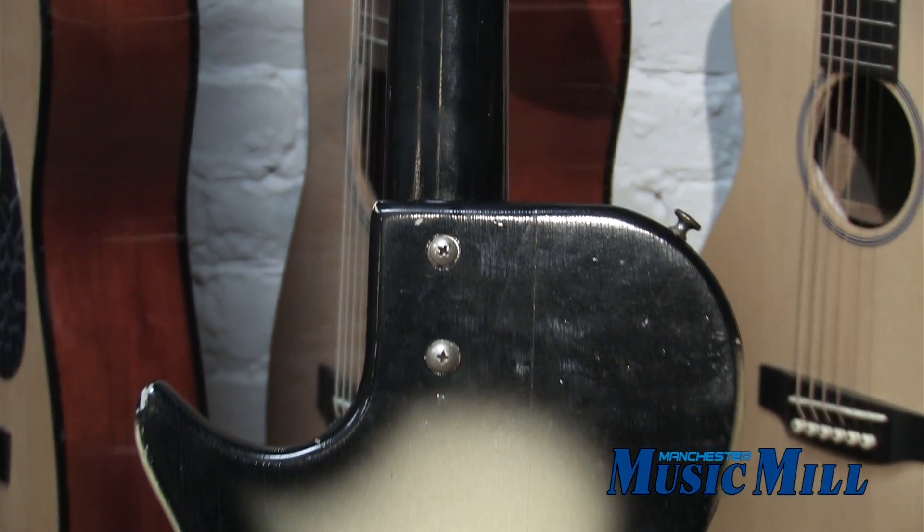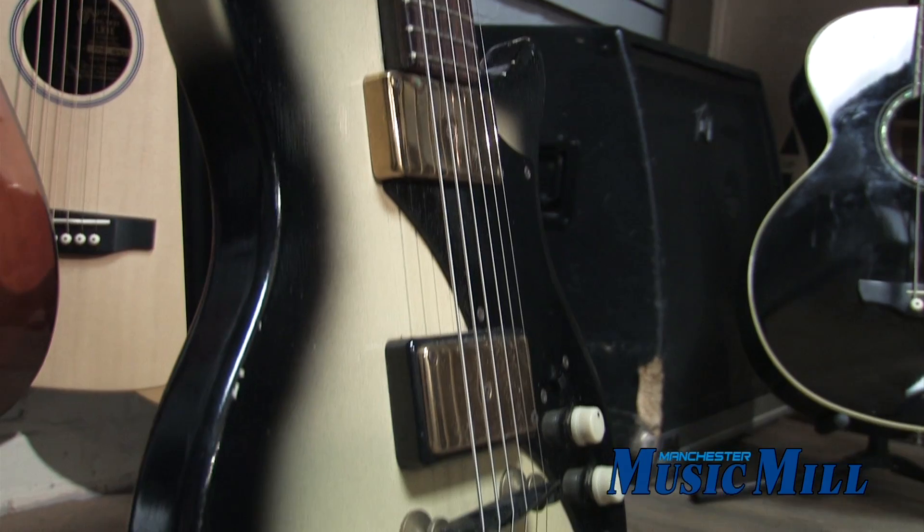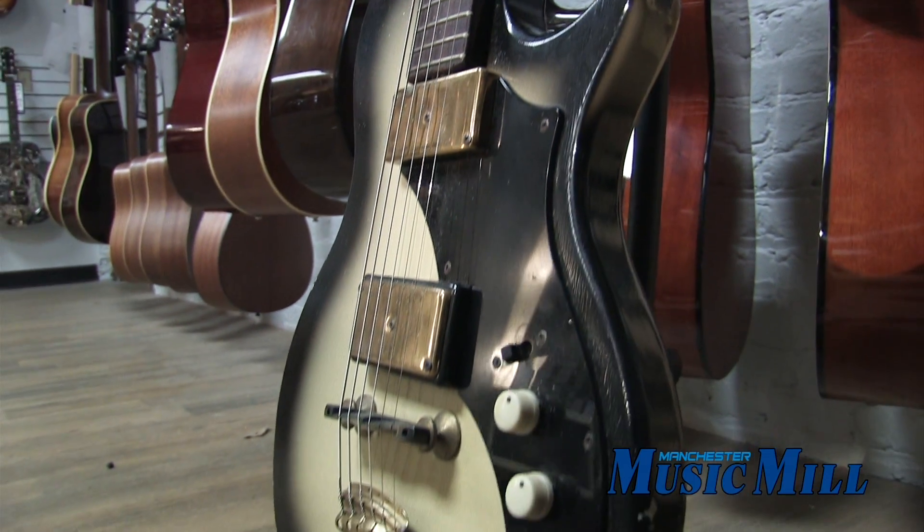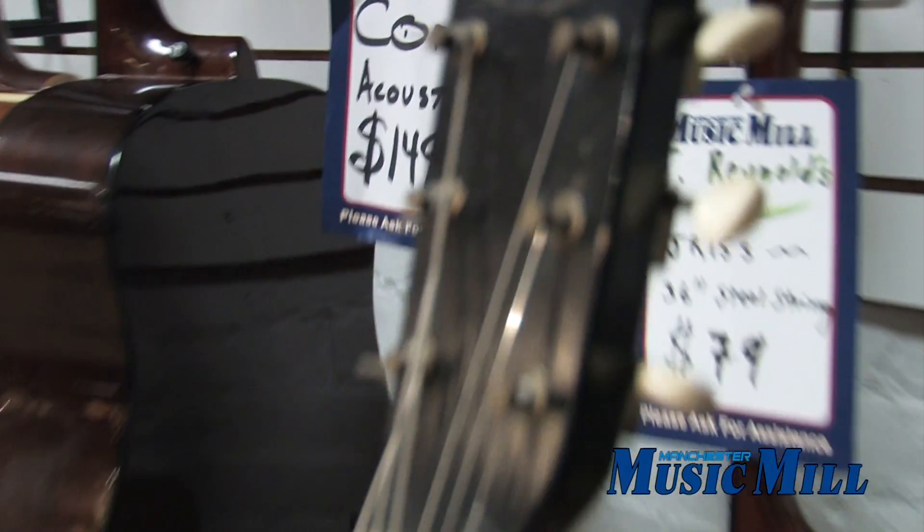This guitar does have some cosmetic battle wounds, but it has been recently set up and sounds excellent. It comes with its original chipboard case and can be yours for just $4.99.